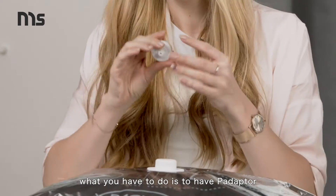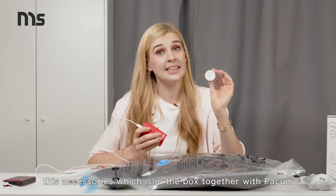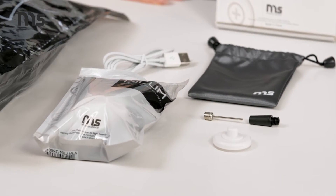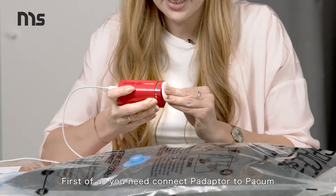Let's get started. What do you have to do? Your adapter. It is an accessory which was in the box together with Pacum. First of all, you need to connect the adapter to Pacum.